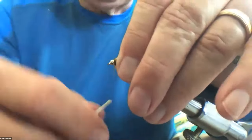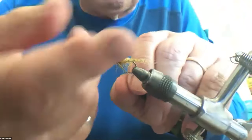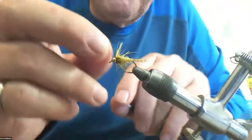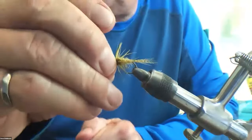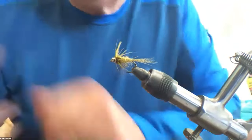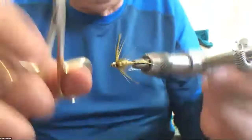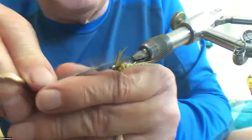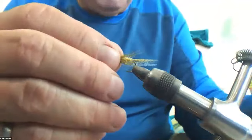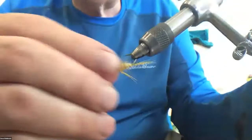I got them a little bit long because I was having trouble. However, this will work. Thread out — and then the last thing, there are a few stragglers here I'm going to pull out. I got my legs a little on the long side, but that's more or less it.